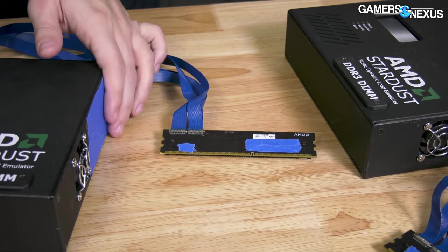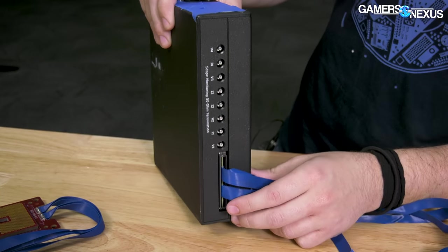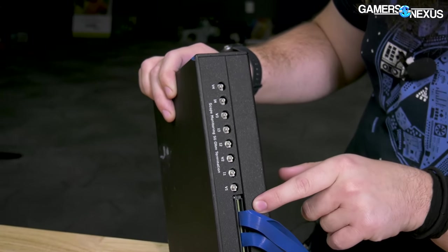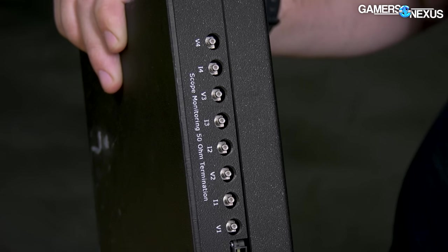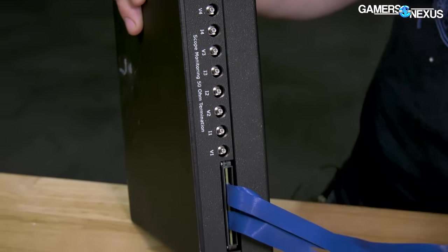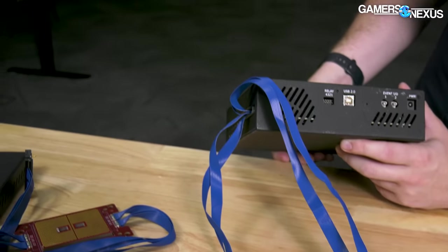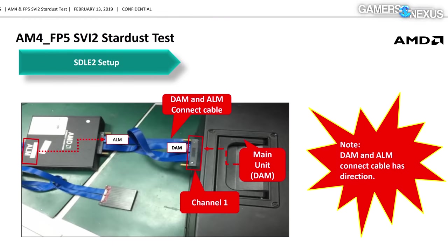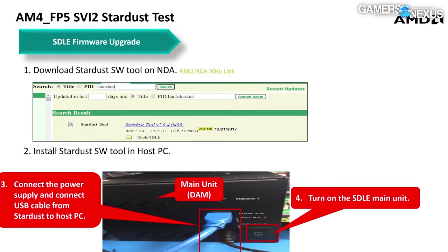It's to get it out the door faster so partners can start designing their products before the CPU is made, which takes the longest to complete. On the back of this unit, you can see a number of scope monitoring hookups and the ribbon cable that runs to the memory module. On the side, there are some relay hookups and a USB cable that hooks up to your computer, so you can control this module via software.